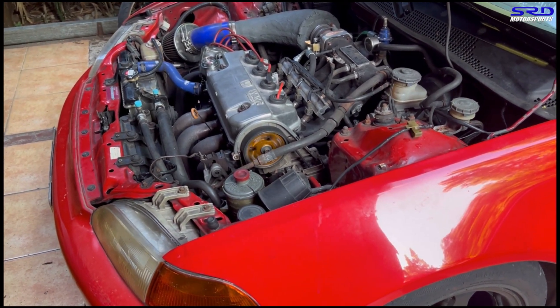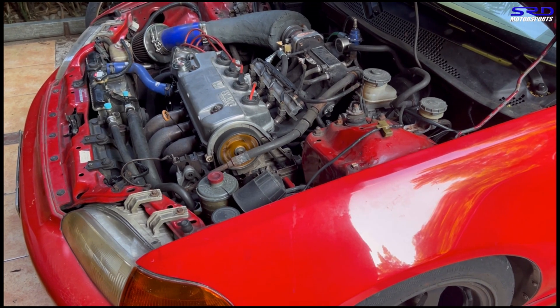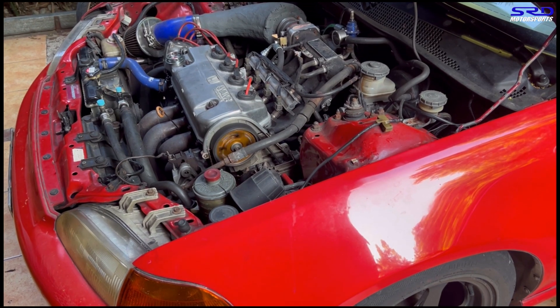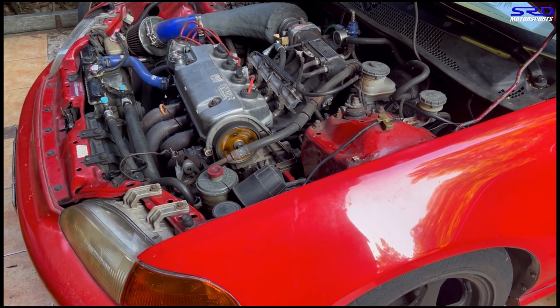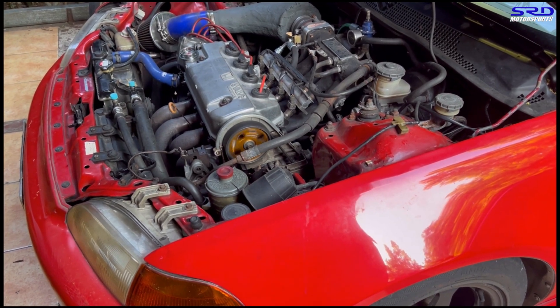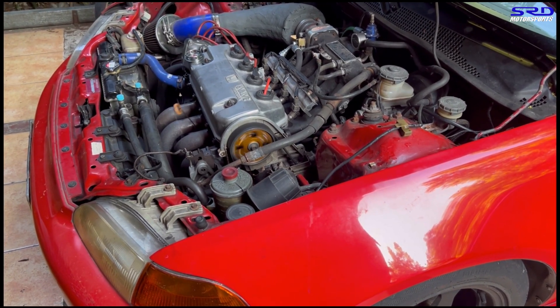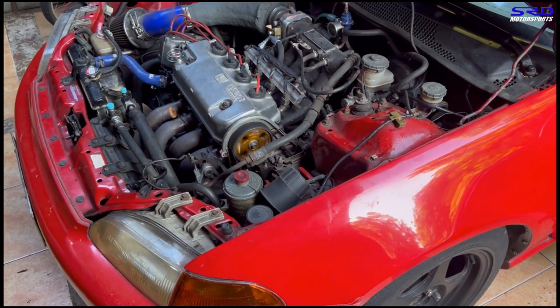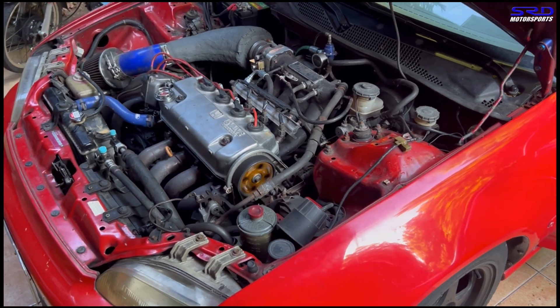This is actually 13.2 to 1 compression and it still runs on pump gas — it runs quite well once tuned properly. We'll discuss that when we talk about the full setup a little later. For now, it's getting warmed up, so let's go gas this up and show you guys the rest.